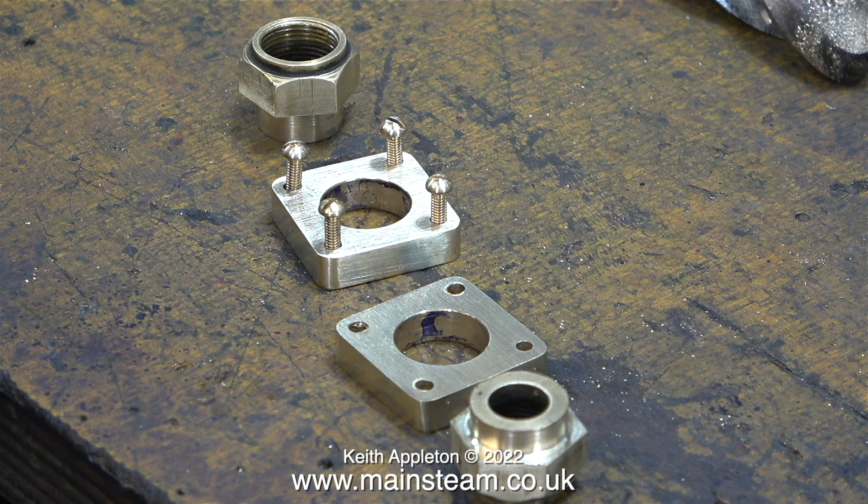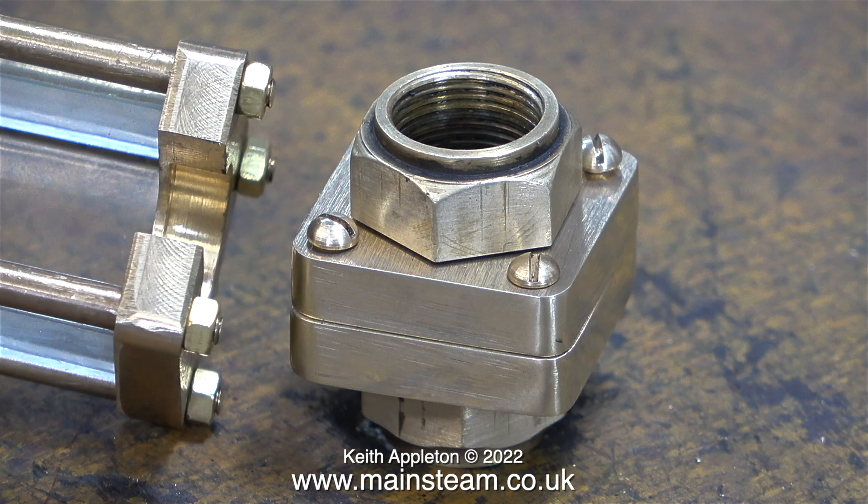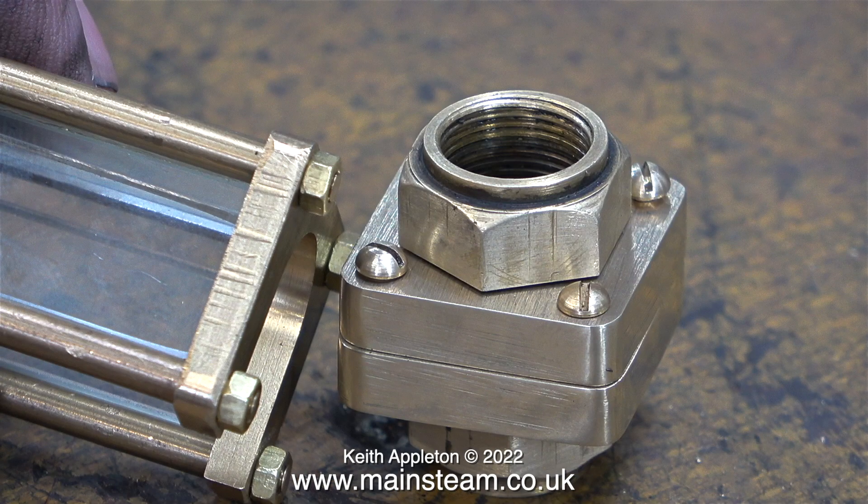On the full size it's definitely toughened glass - I know that because I do have a set of full-size water gauges. Whereas normally on small models it's picture frame glass, and I can't see that being very strong. Also the arrangement for a traction engine is very different to the way the water gauge is secured to the back head of a railway locomotive.